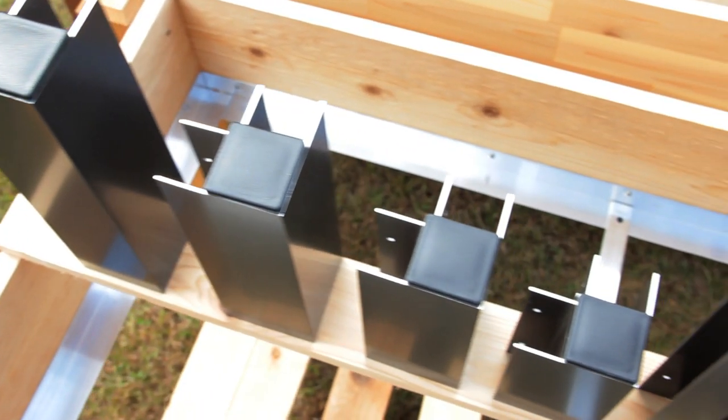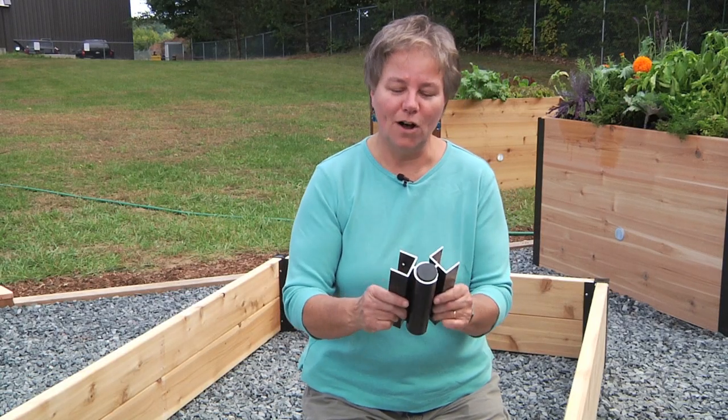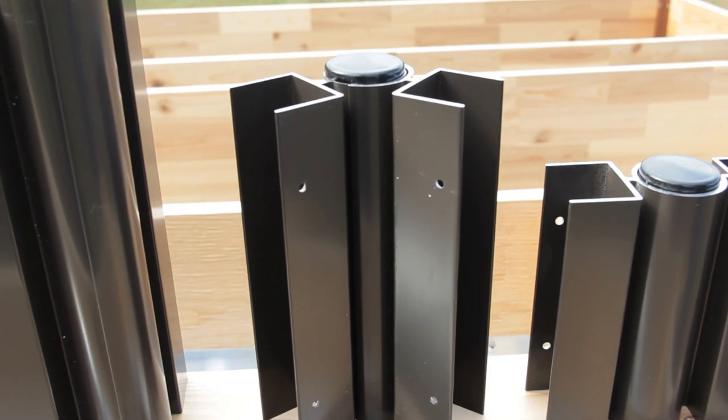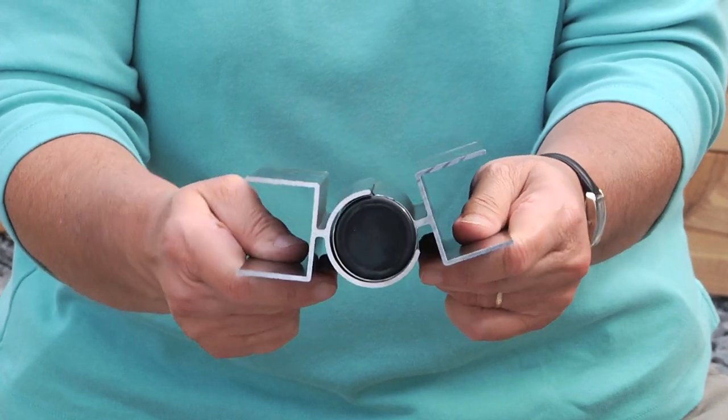We offer these corners in 6, 8, 10 and 12 inch heights. We've even created a hinged version called the pivoting raised bed connector that allows you to create raised beds in almost any shape or size. They allow you to attach boards together at any angle between 90 and 180 degrees.